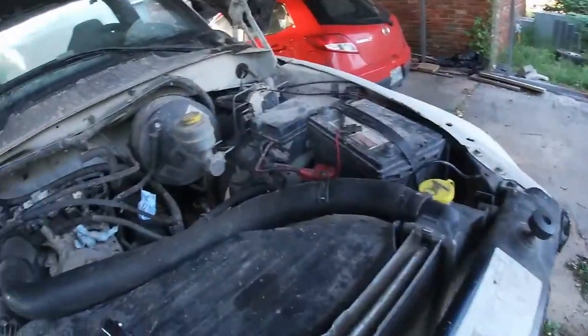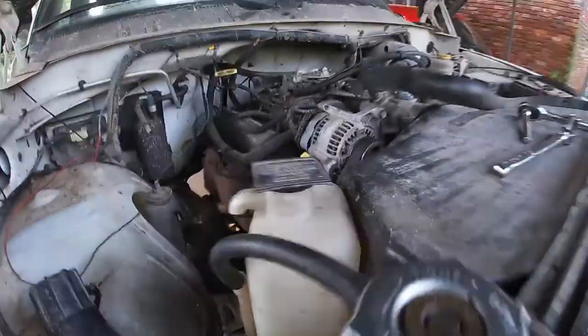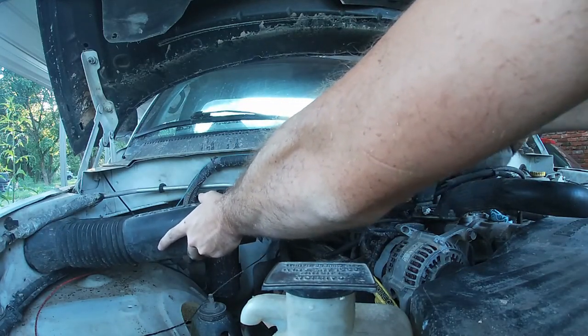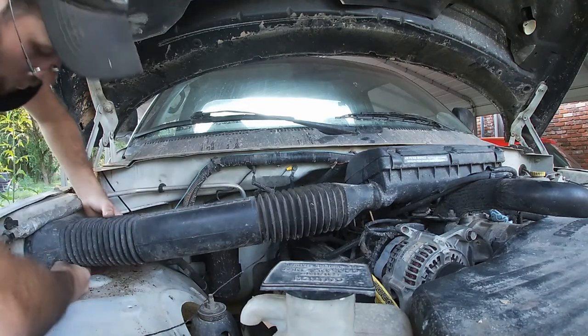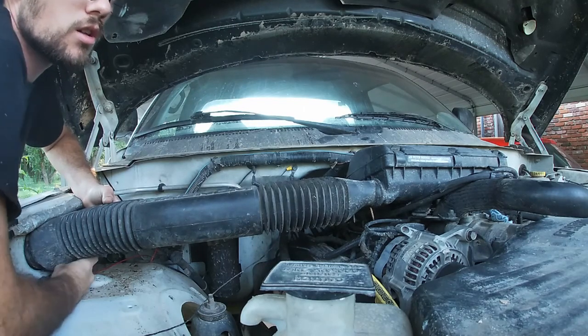I got the belt back on, I got everything back in here. I think all that's left is the battery and the airbox. So I will tackle the airbox now. I need a new air filter. I need a new truck if you want me to be honest about it.